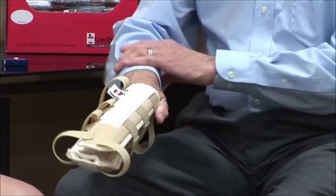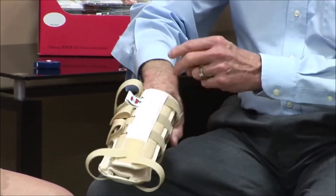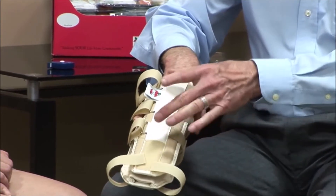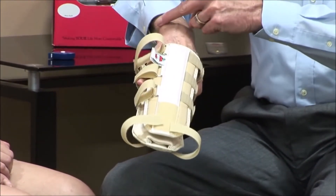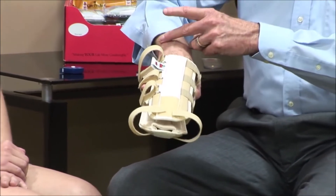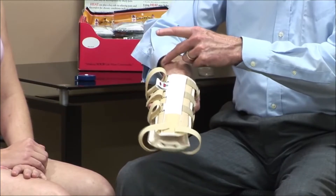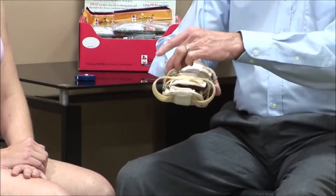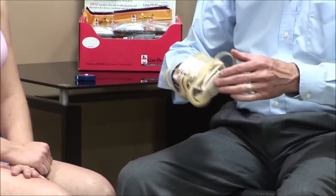One of the real key considerations in fitting any type of immobilizer like this with a dorsal support is that we do not want this dorsal support to impinge on the bony prominence on the wrist called the styloid process. We want to make sure it's to the inside of that, not hitting on that bony prominence. The straps here allow us to adjust the dorsal support away from that bony prominence.